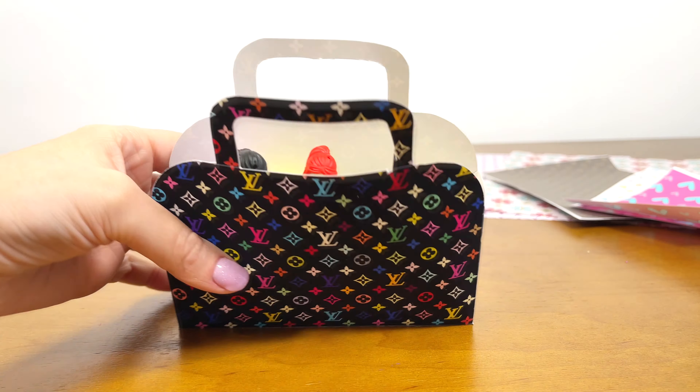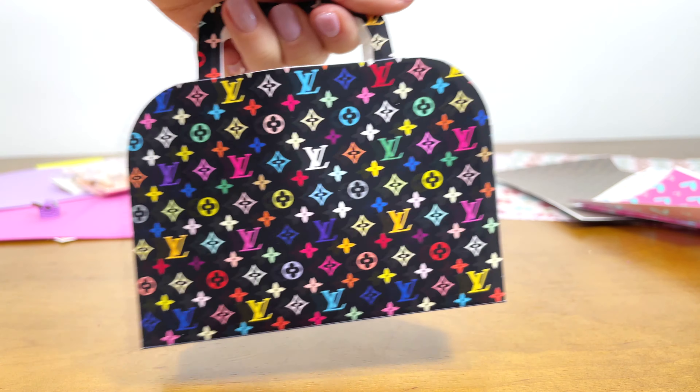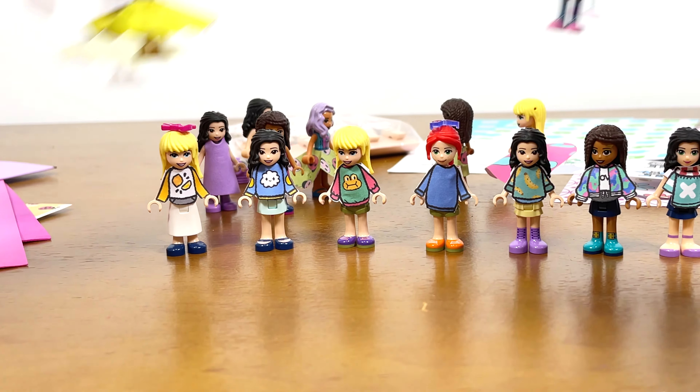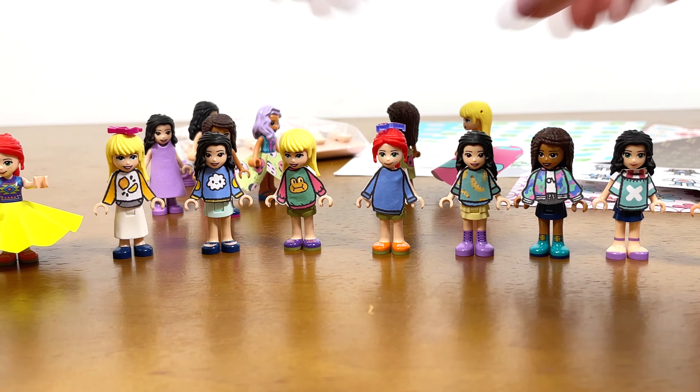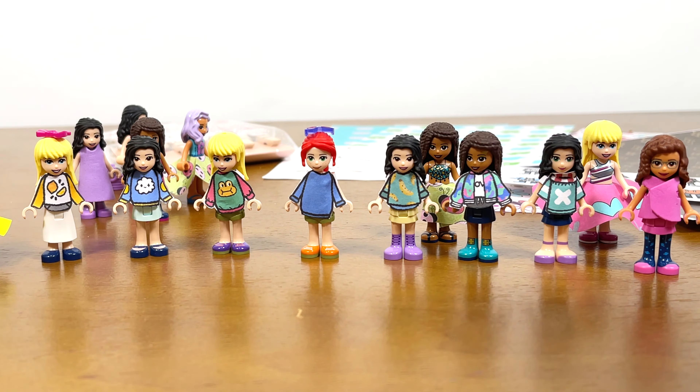And cut out the last outfit. I like how the girls are dressed now. Do you? These are clothes from the online game Toca Life. It will be a fun fitting in the style of paper dolls.